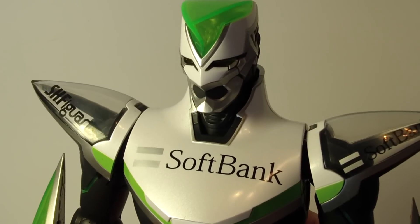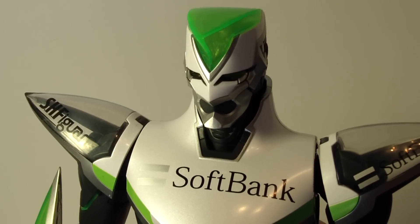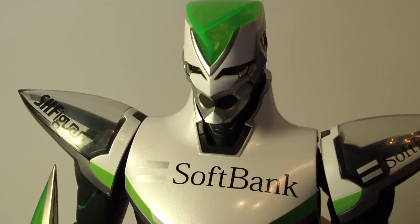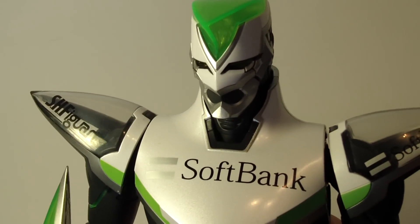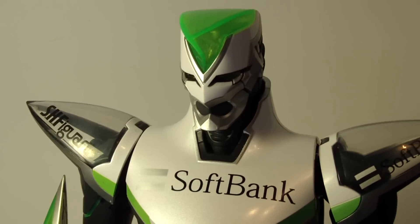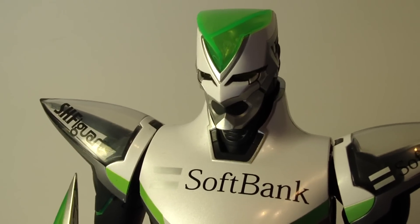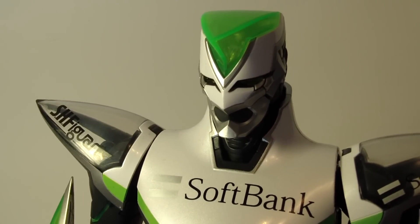Moving on to the part of the figure that sold me on this over the SH Figuarts: the 100 power light-up gimmick. The SH Figuarts may come with the good luck mode, but 100 power mode is what Wild Tiger and Barnaby Brooks Jr. use most often in the show, and the SH Figuarts can't do it, which is why I opted for this release.